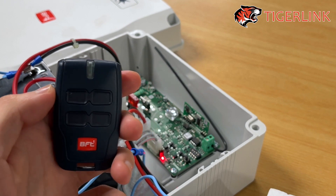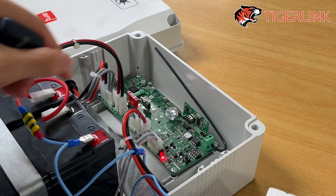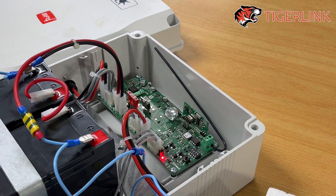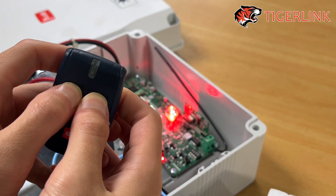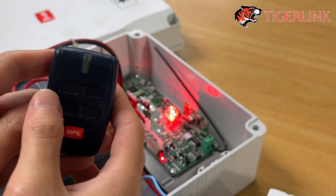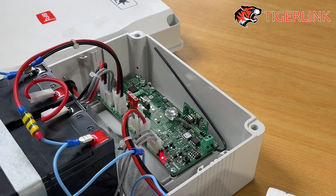Similar process for the remote control. To pair it to the EcoSoleBox, press the button on the EcoSoleBox once — the light will start flashing. Then press and hold the top two buttons on your remote control. The light will turn solid. Then pick the button that you want to use; in this case, top left. That's it, all done.